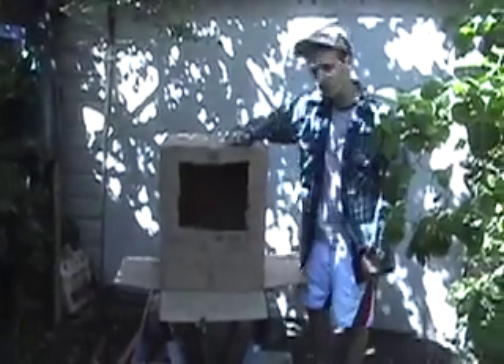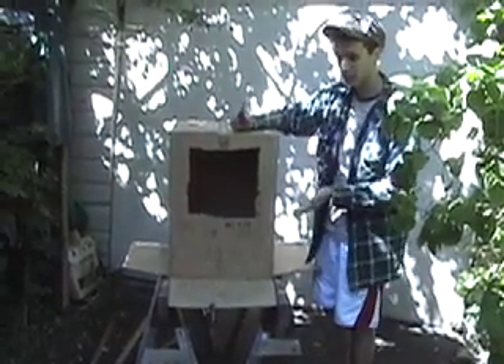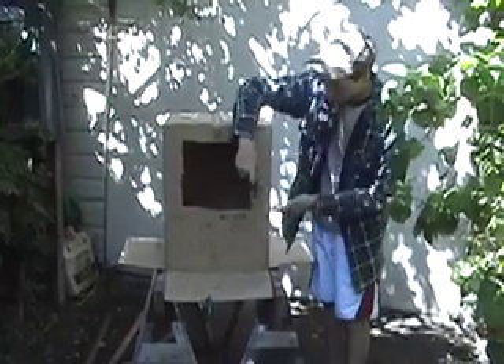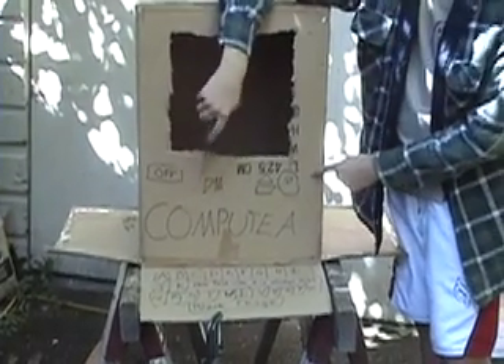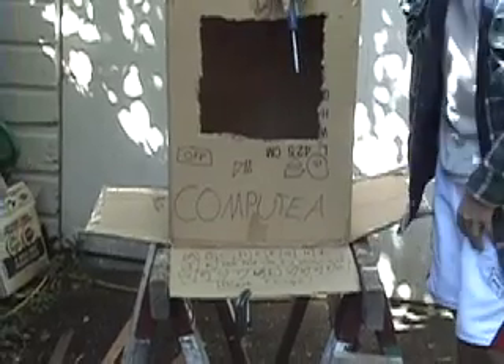The first part of building your Compuity is the monitor. Now you can make your monitor however you want. As you can see we made this one ahead of time. You can add your own personal touches. We made these little buttons here — we got our own button, our off button, and our play and pause buttons if you want to slow down time a bit and make your computing better.